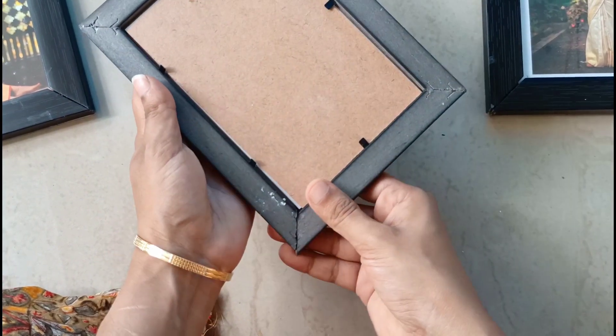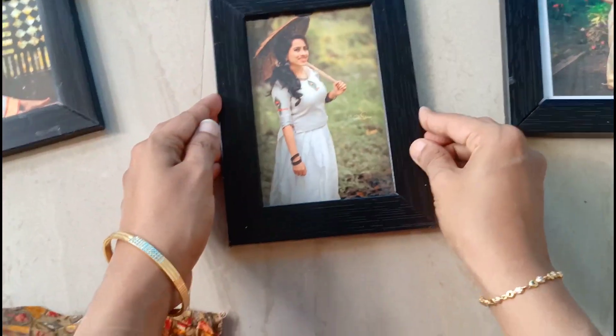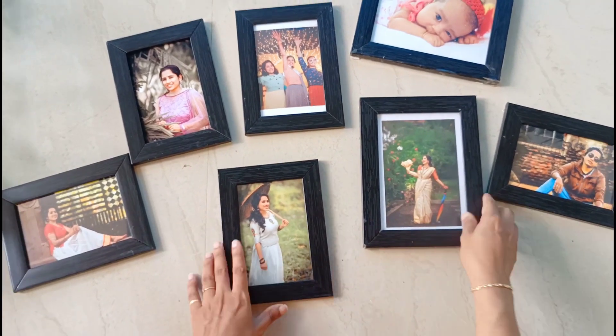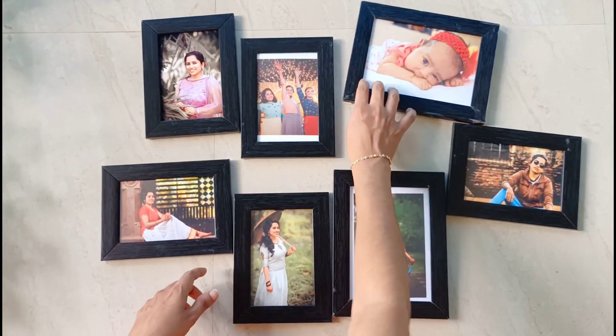I am able to take these photos in a certain size. These photos are made in the 3D shop. We have a lot of photos in the shop. I can print these photos. The photo frame will be taken.